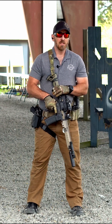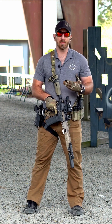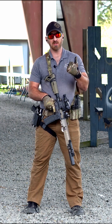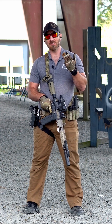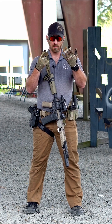In this block of instruction, we're going to be looking at the Big Six, or the six fundamentals of shooting for the carbine platform. The fundamentals don't change, so our Big Six is: our stance or platform, our grip, our presentation, our sight alignment and sight picture, our trigger control, and our follow-through.